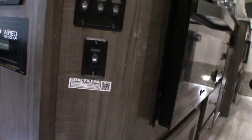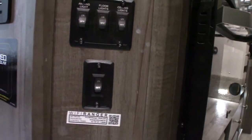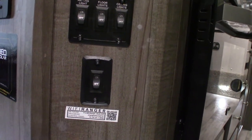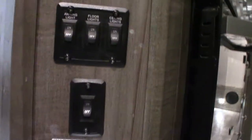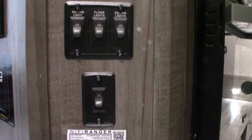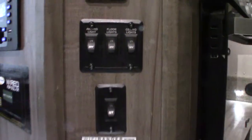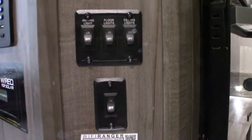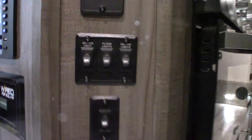There's also a second function where you'd have to talk to your Wi-Fi Ranger provider and your cellular service provider — you could pay a monthly fee and have cellular service in this too. Most people don't do that and just use the public Wi-Fi. People who work from their trailer, like salesmen or traveling nurses, will often have the cellular service, but most people don't really need it.